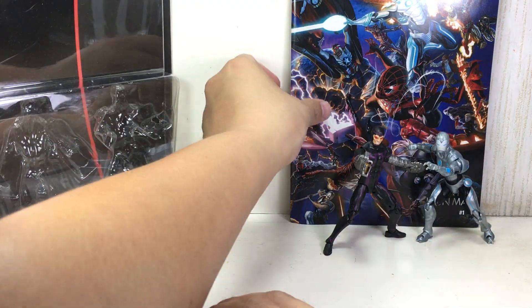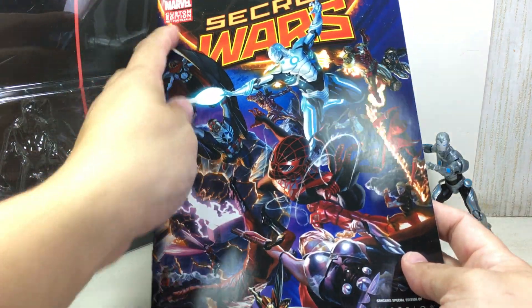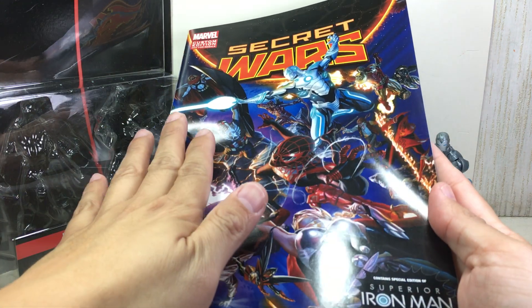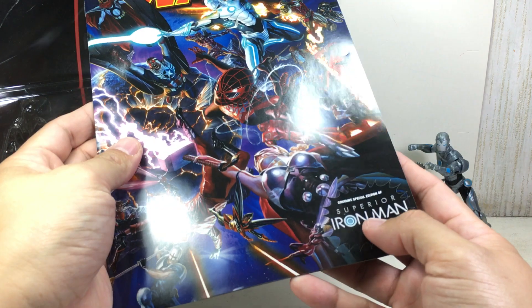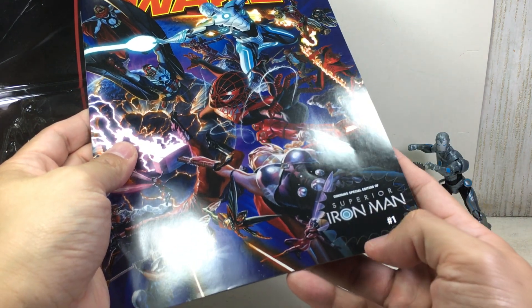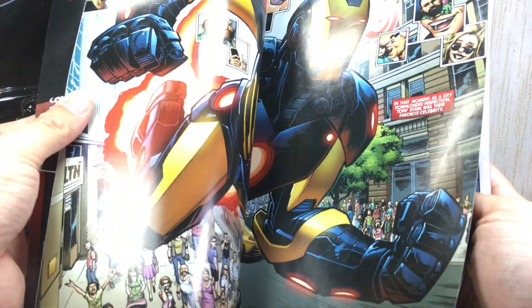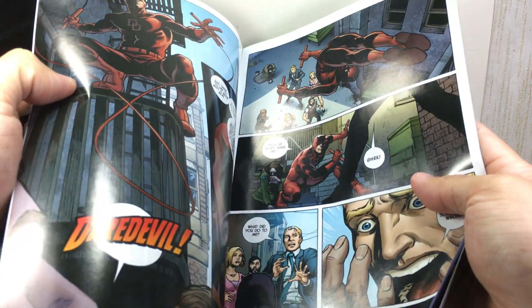So anyway, Machine Man and the Superior Iron Man. It also comes with a comic book with an exclusive cover — a custom edition cover for this two-pack. This is the Secret Wars cover, but the comic book is not a Secret Wars comic book. It is a special edition of Superior Iron Man number one. I'm a big fan of the Iron Man comic book.